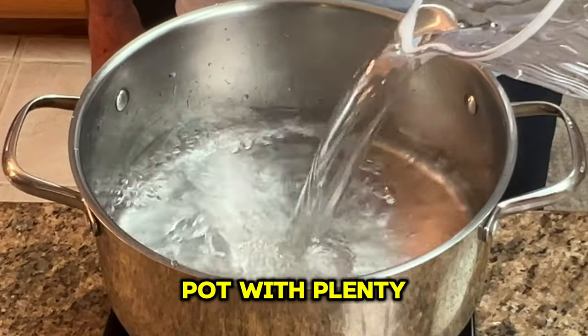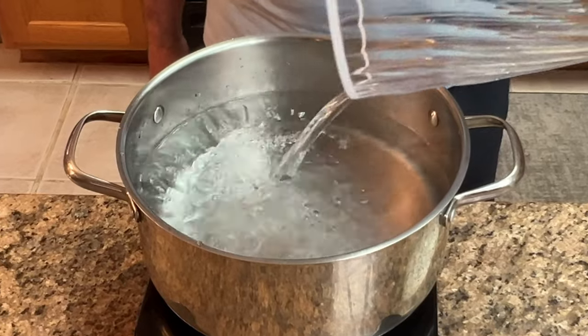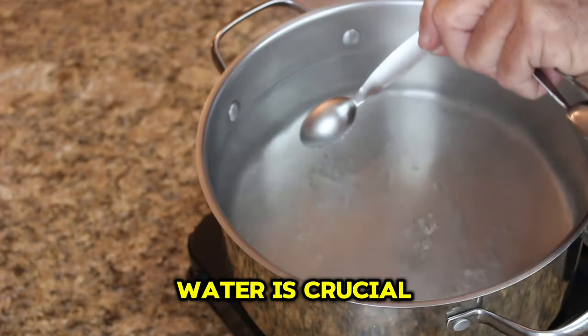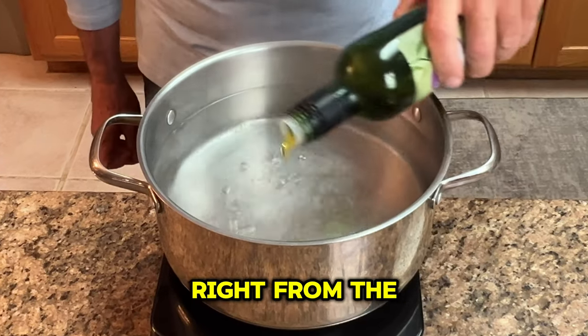Use a large pot with plenty of water to ensure your pasta cooks evenly and doesn't stick together. Adding salt to the pasta water is crucial for seasoning the pasta itself, so salting the water enhances the taste right from the start.